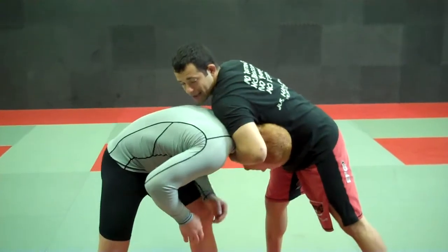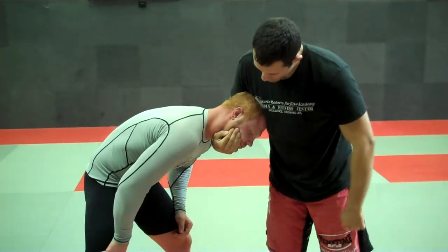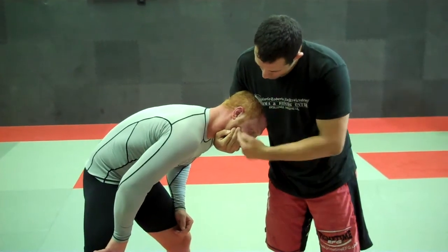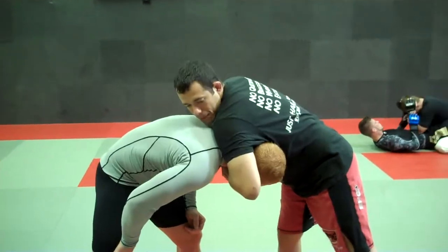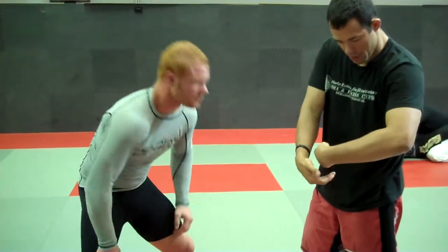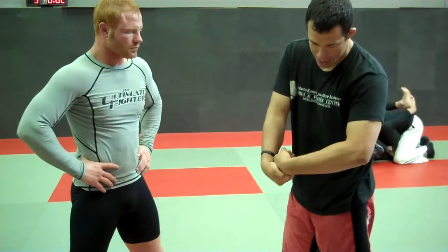My shoulder comes between the shoulder blades, his back is as parallel to the mat as I can get. The grip I'm going to be using — so you guys can see from there — it's a chin strap grip for now. I'm going around, no thumb, just right here. Now to close this, I'm going to use a regular guillotine grip for this variation, using my hand like this.